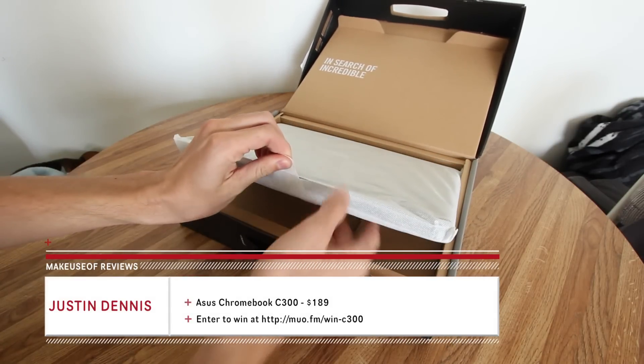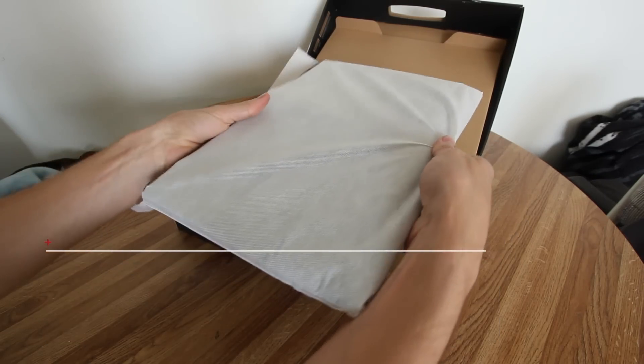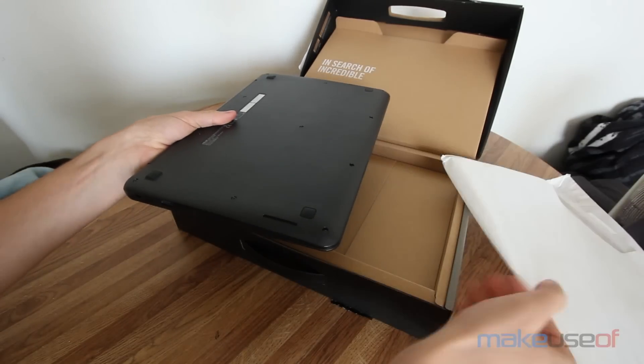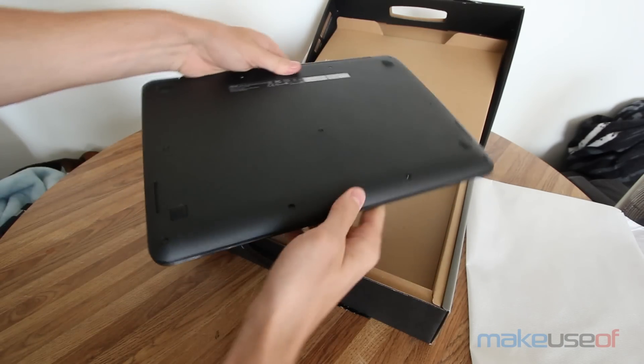It's at the cheaper end of the Chromebook spectrum at only $189, but because of that it's not exactly a super high-end device. Out of the box, you'll get the C300 along with a very compact wall charger that would be great for traveling.